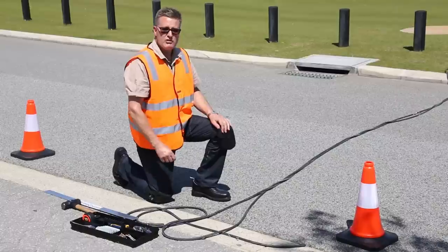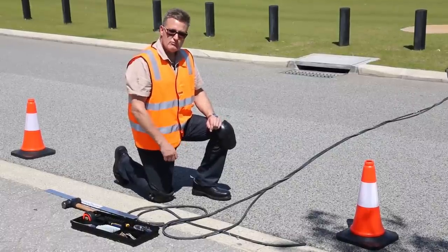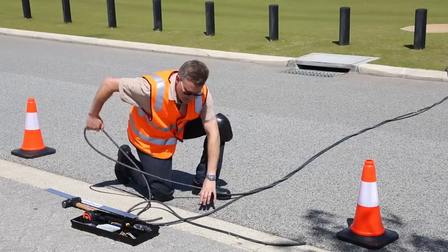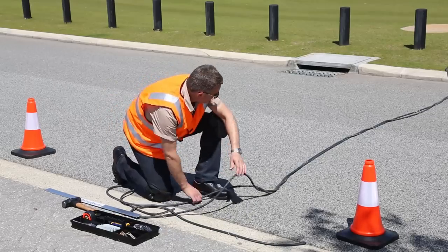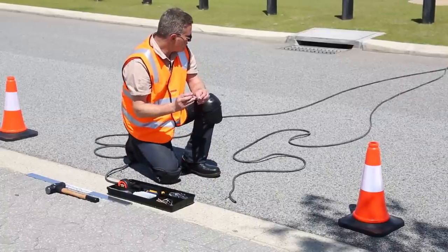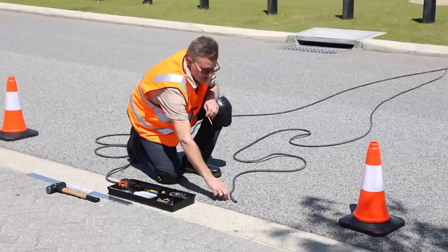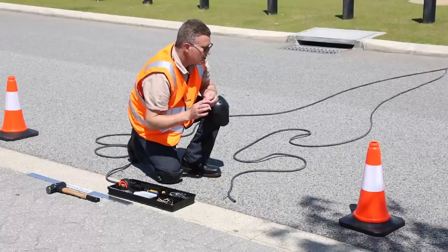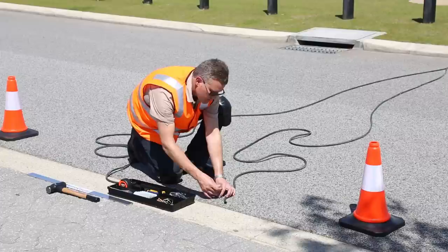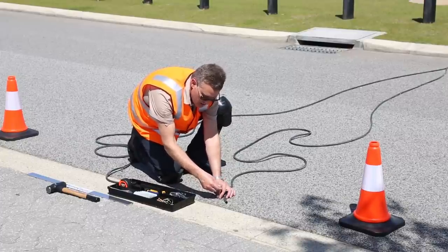We're going to install the hoses now. We start with one hose; when that is installed we then work with the second hose. So it doesn't matter which one we choose first - just get them untangled. We're installing the first hose now, just watching for oncoming traffic. As I said, this is a very quiet location. So we install the first road tube, and notice how I'm using a washer.